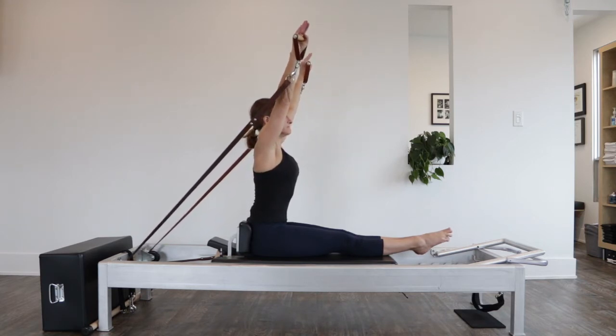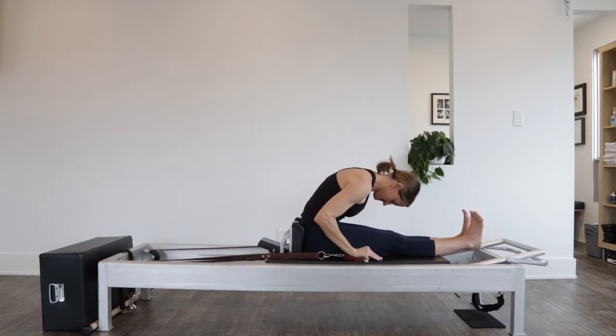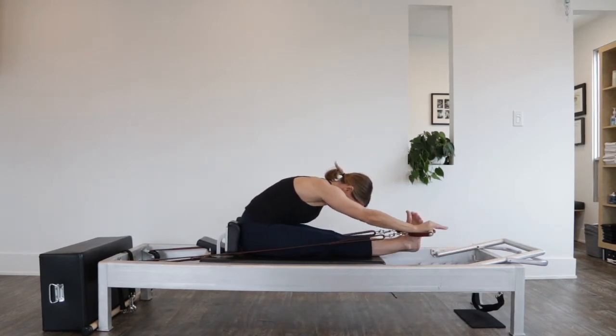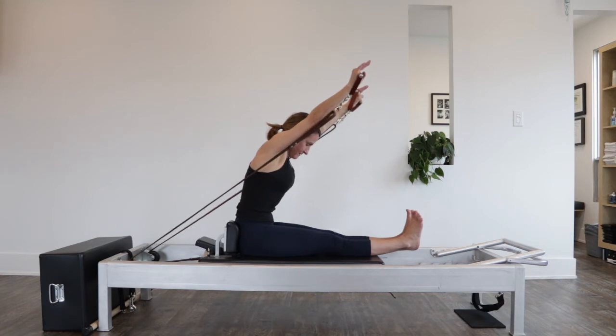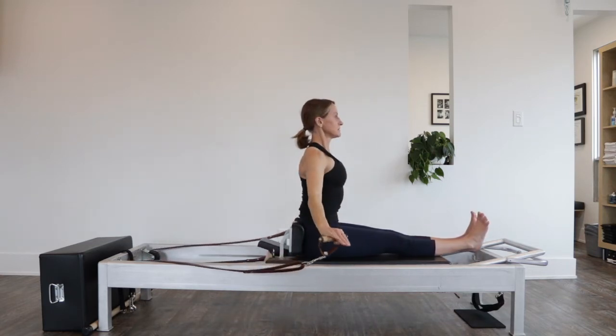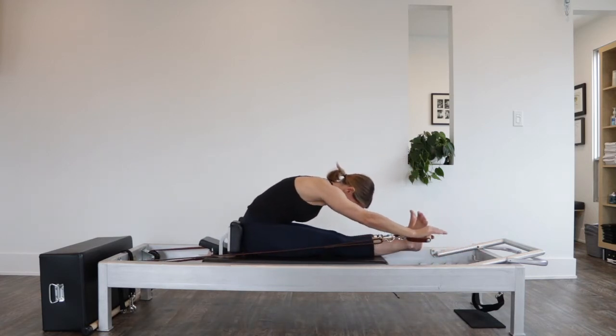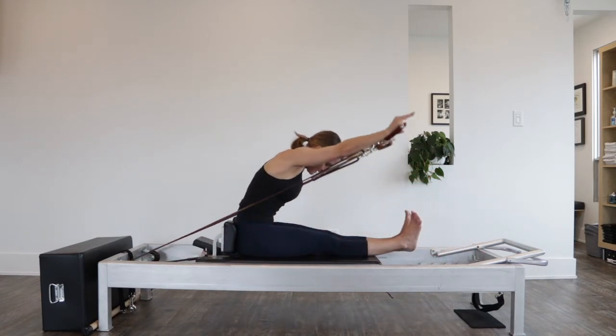Moving on into rowing from the hips, or rowing four. The hands come along the carriage past the ankles as you lift up into the tall back, back into that round back reaching forward beyond the ankles. Lift the ribs up into your body to help support the lift.